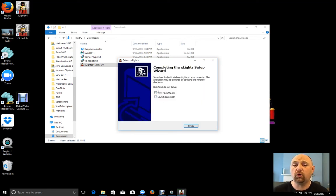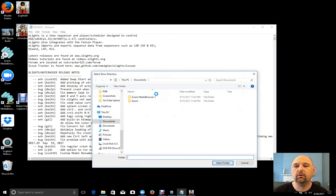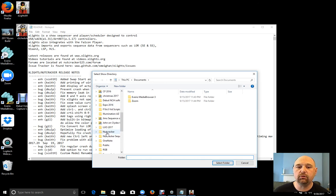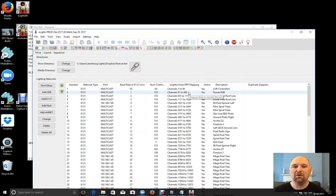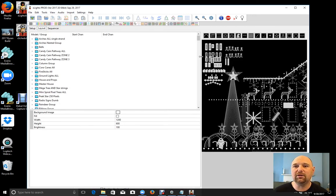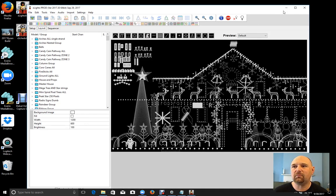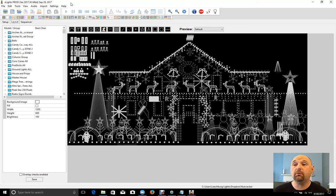My computer munches right through — it's a pretty quick build. You get the option to view the readme and launch the application, so we'll finish up. Now it's prompting me for a show directory because I've never used this before. I know I have my Dropbox right here, and I'll go to Nutcracker — that's my standard XLights directory. We do have a new splash screen, and here we go: the production version of .30, with all of my XLights layout pulled in just fine from my other computer right off Dropbox. I love Dropbox for that.